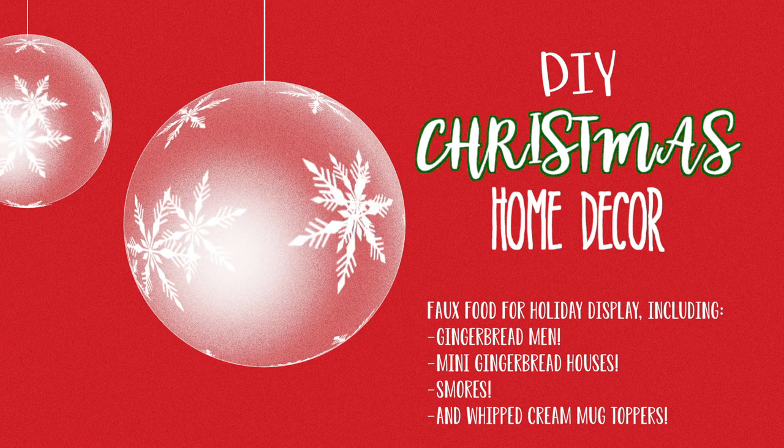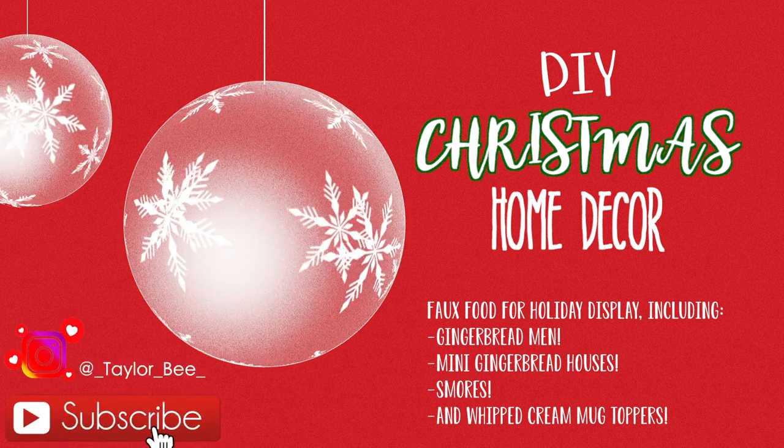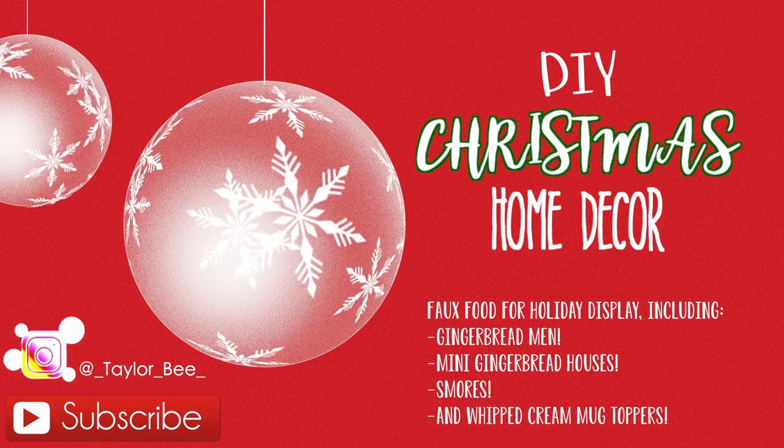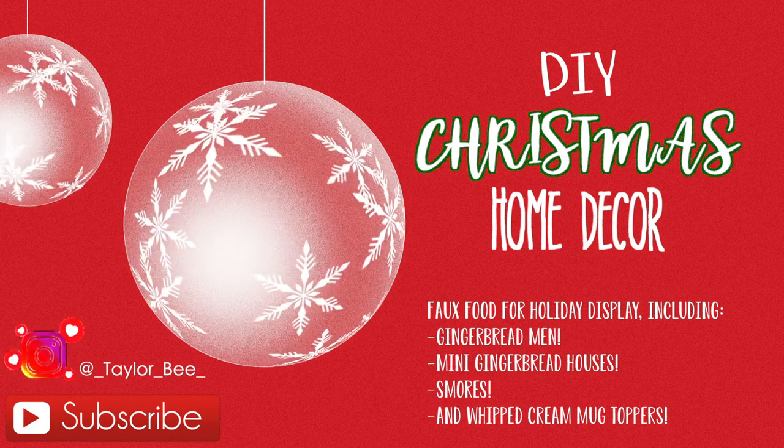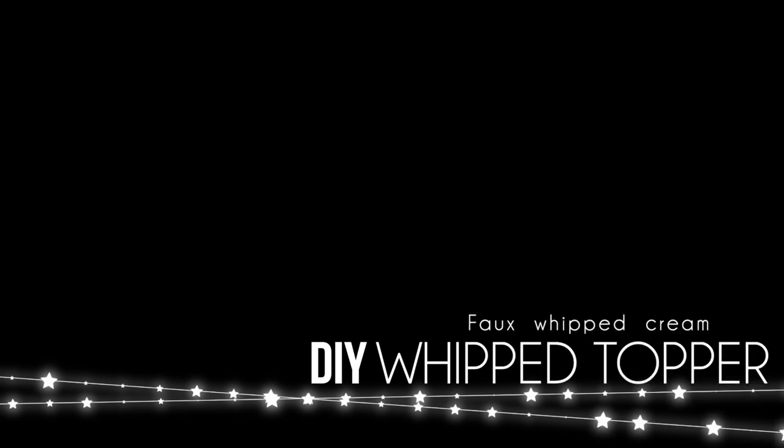Hi guys, welcome back to my channel! In today's video I'm going to show you how to do a bunch of do-it-yourself Christmas home decor items and displays. These are super cute, easy, and affordable projects to add to your holiday and Christmas display.